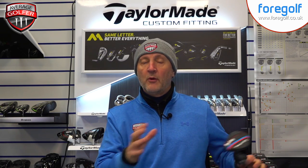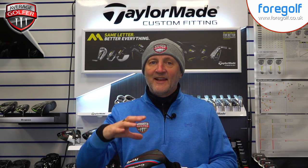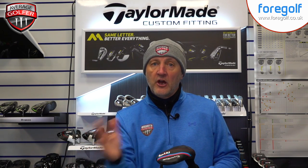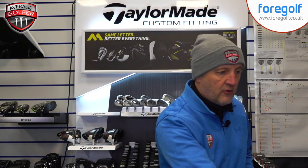I'm going to start off with TaylorMade. The M3 and M4 range has been out for a few weeks now and I haven't had a chance to look at the hybrids as yet. They tend to be a product that we sometimes forget about — we're often more interested in what happens with drivers — but the hybrid is a really important club because it can really bridge gaps in terms of distances and yardages between your top end of the bag, perhaps from a four iron into your next club.